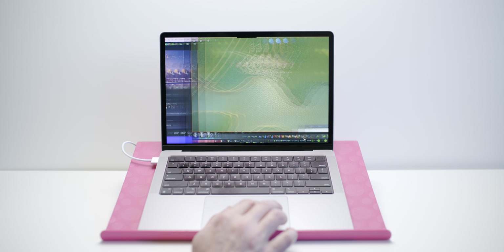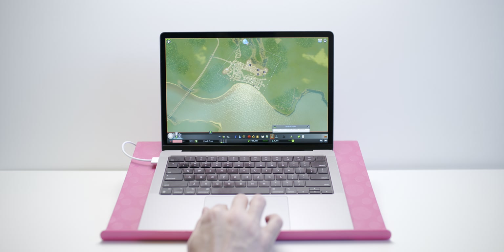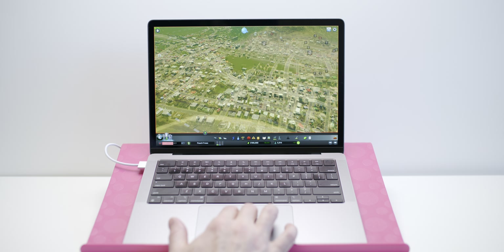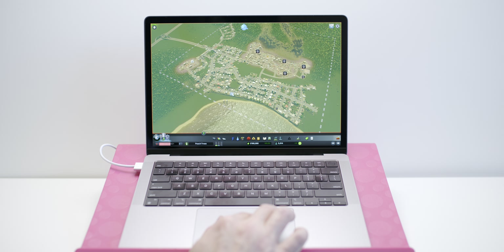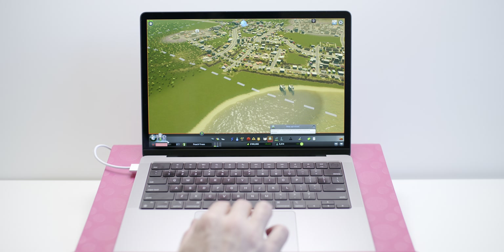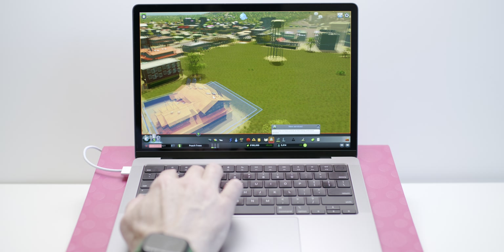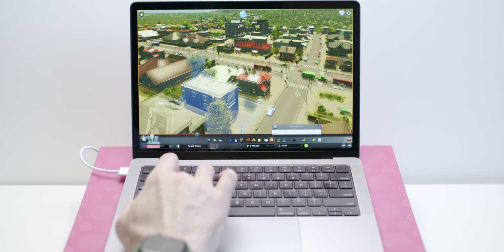Now let's play a bit of Cities Skylines — I always get requested to play this game. As you can see we're doing about 40fps. One thing I have to mention is that the games never look better — the display is so good. We're getting 30-44fps at native resolution at its highest settings. Panning around is nice and smooth, so you'll be able to play Cities Skylines no problem.